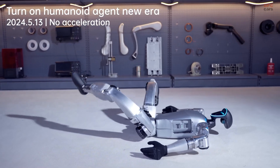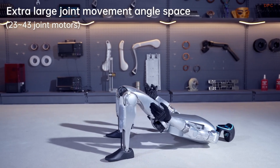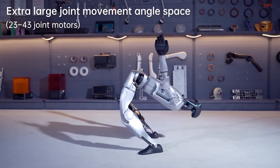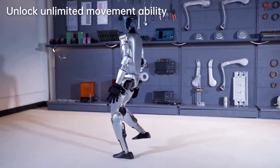The Unitree G1 humanoid robot is not just another lab prototype — it is a fully functional, agile machine that blends high-tech engineering with real-world usefulness. Standing at 132 centimeters and weighing 35 kilograms, this robot may be compact, but it is built to impress.